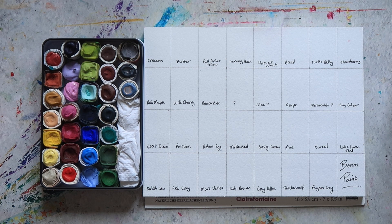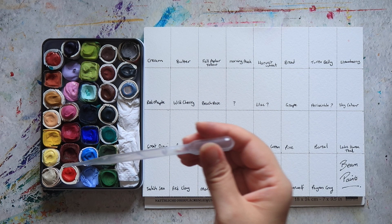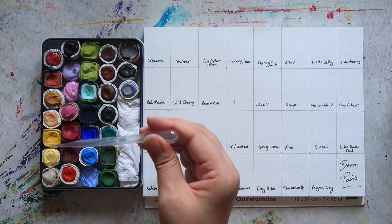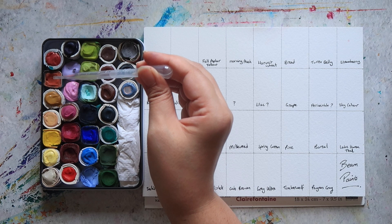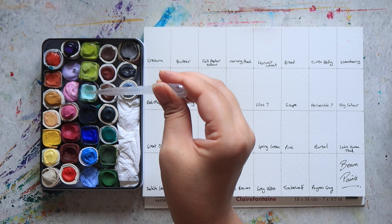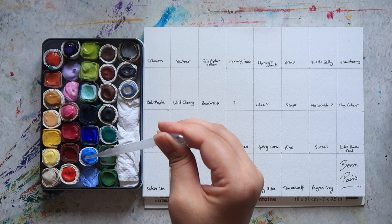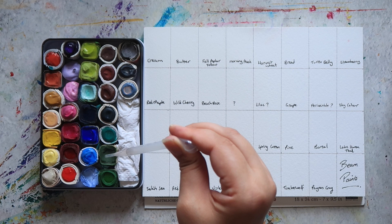Welcome back to the Mina Does Art Stuff YouTube channel. My name is Mina and on this channel we do art stuff. Today I thought I would go ahead and swatch out my collection of beam paints. I've purchased these over several orders and earlier this year they had a really good sale — essentially buy one get one free on their paint stones, which is what they call their individual paints. So I couldn't pass up the opportunity to add a few more to my collection. They arrived whilst I was taking my break from filming videos, so I opened them up, played around with them, and I haven't done a video on it yet, so I wanted to do that today.